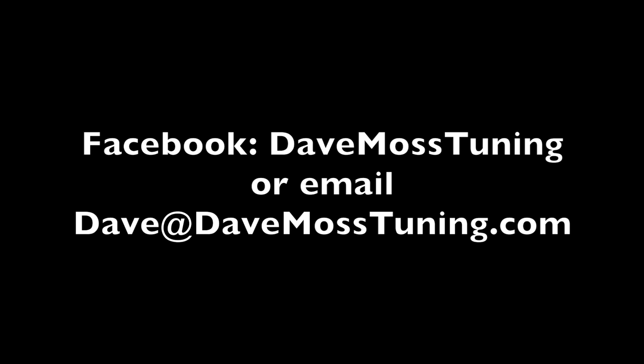To schedule a remote tuning appointment for you and your bike with Dave via text, email, Facebook, etc., contact Dave on Facebook or by email at Dave@DaveMossTuning.com. Cheers.